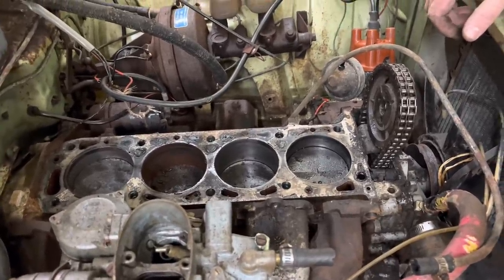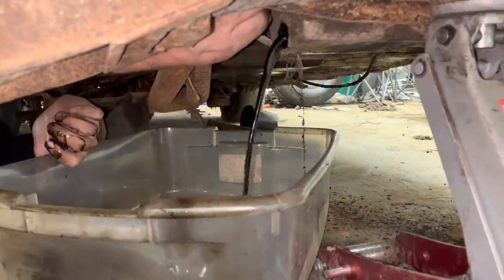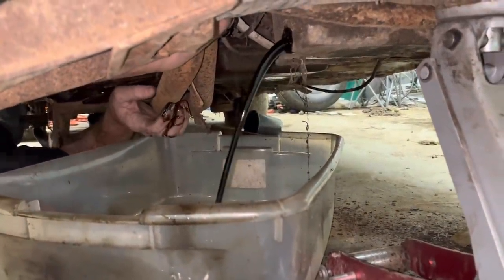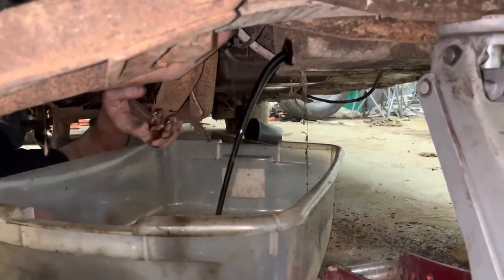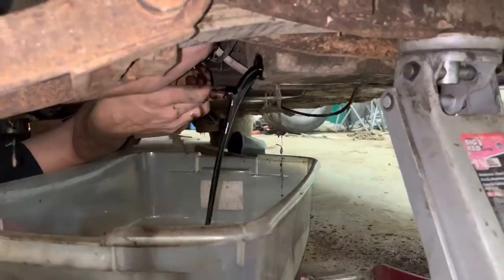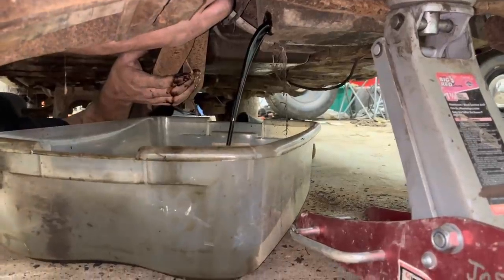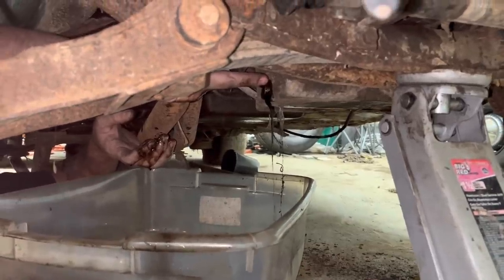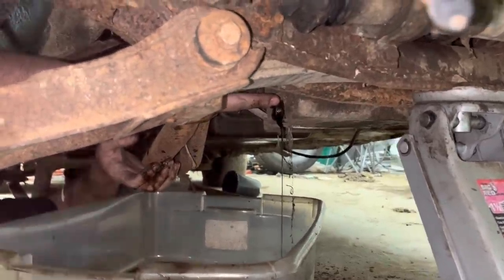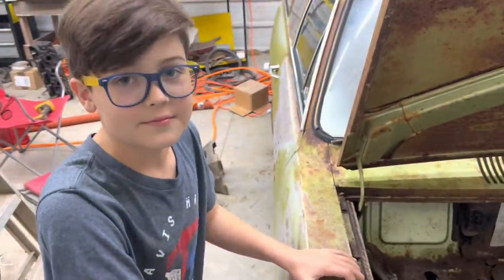We should probably drain the oil out of it and see if it's full of water. Let's see what's in here. I see some water. Oh, chunky oil. There was a little bit of water at first, but that just looks like burnt oil now. I was kind of expecting the bottom end to be full of water considering how stuck this engine is. It's definitely chunky, but not as much water as I thought would be in it. This poor motor's stuck worse than that old Jeep was that we got out in the creek.